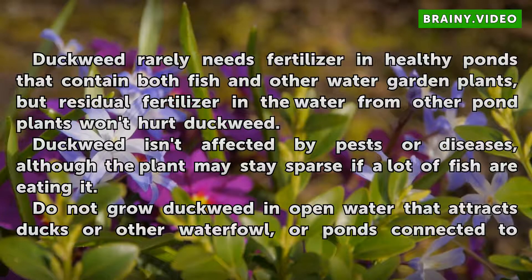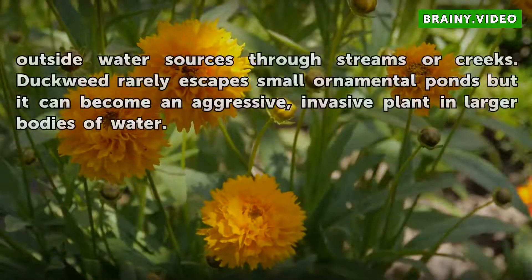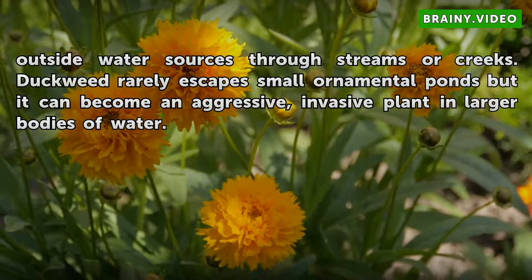Do not grow duckweed in open water that attracts ducks or other waterfowl, or in ponds connected to outside water sources through streams or creeks. Duckweed rarely escapes small ornamental ponds, but it can become an aggressive, invasive plant in larger bodies of water.